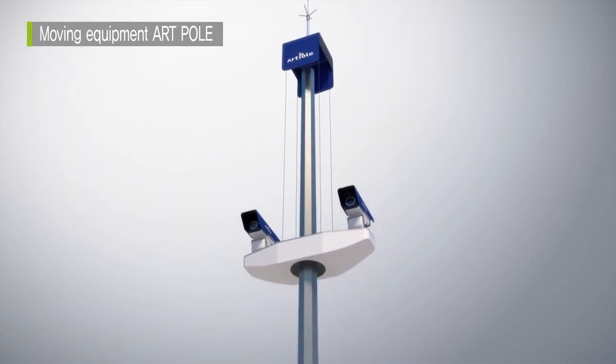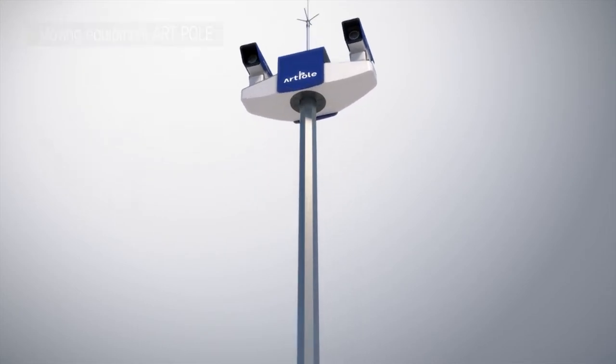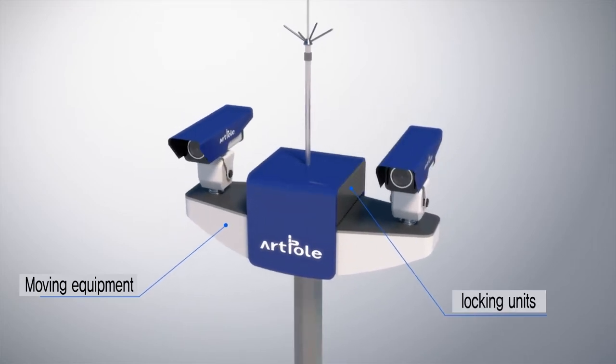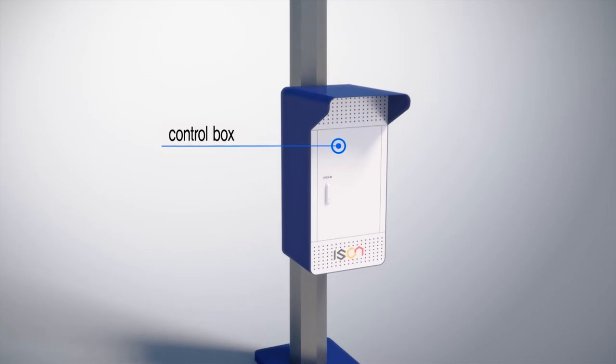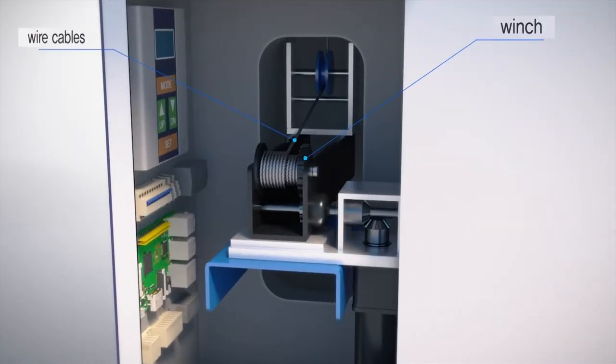ArtPole is made up of an aesthetic pole suited for urban surroundings, a moving part where a camera is placed, a cam lever latch, and a control box. The moving equipment consists of wire cables, a winch, a motor, and locking units.